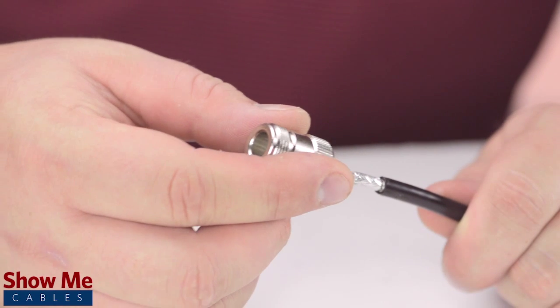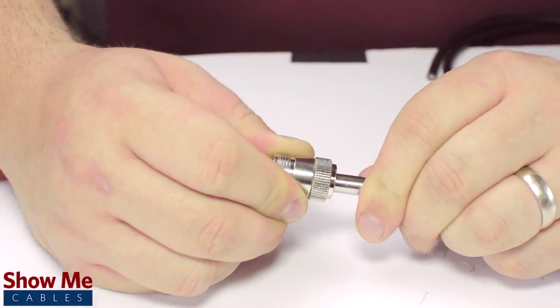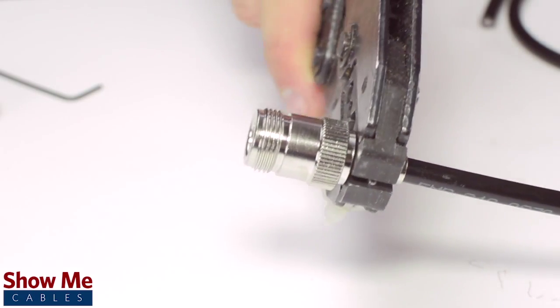Place the connector onto the cable and pull the ferrule up to the base of the connector, folding the shield with it. Then use the crimp tool to terminate the ferrule onto the jacket.